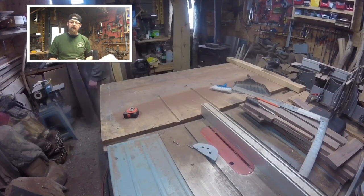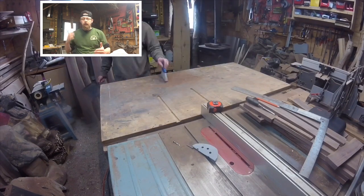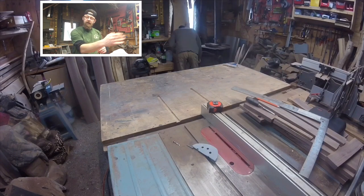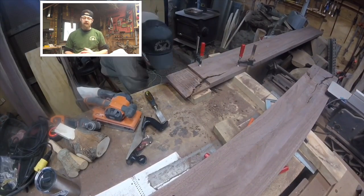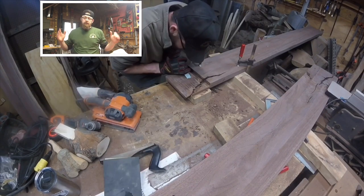Jumping ahead quickly in this build — we trimmed the ends of the walnut, got it squared, cut it, and ripped it right down the middle so I'd have two boards. What you're watching here is one of those boards, and you can see me working the end. This is going to be an overlapping joint.